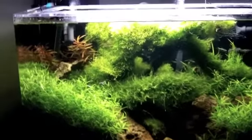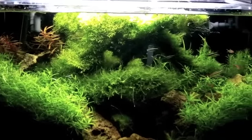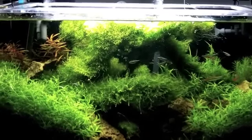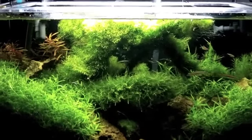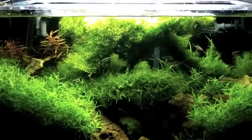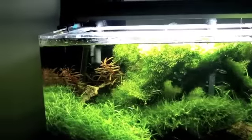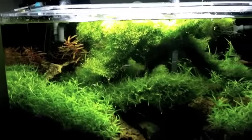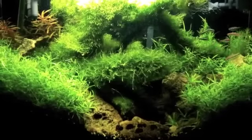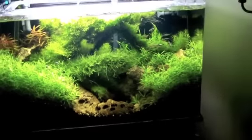This tank — Fluval 306 on a 28 gallon — it's the way to go. Overfiltrate, use canister filters, and no carbon — definitely no carbon. If you're going to buy a canister filter, I highly recommend Fluval's. Just find the deals — I got this one for free. Check Craigslist. The one on the 40 gallon I got for 85 bucks.